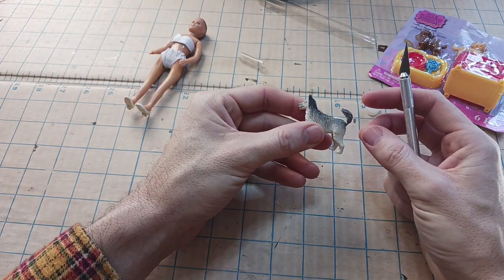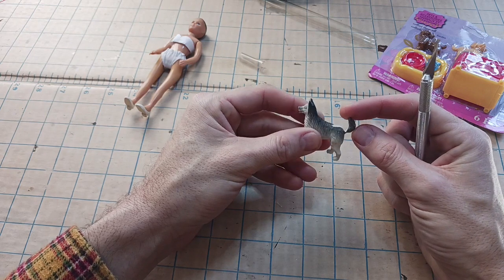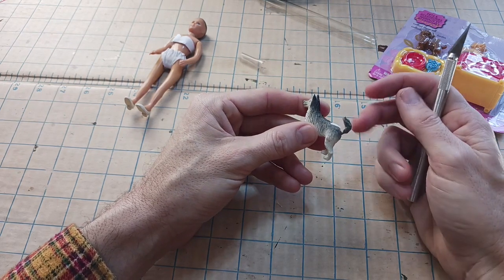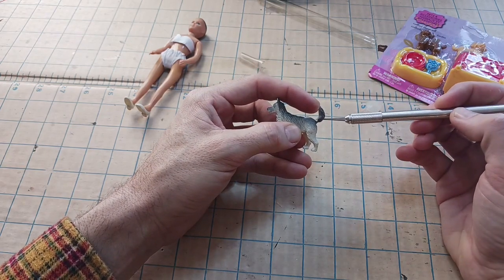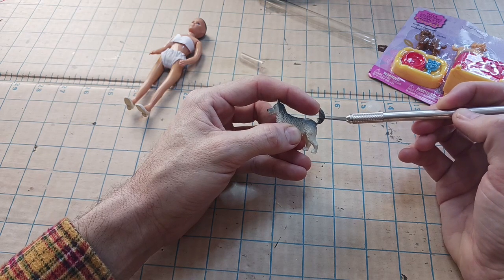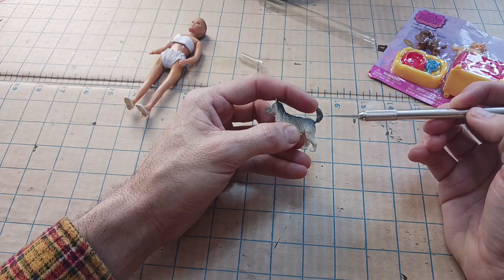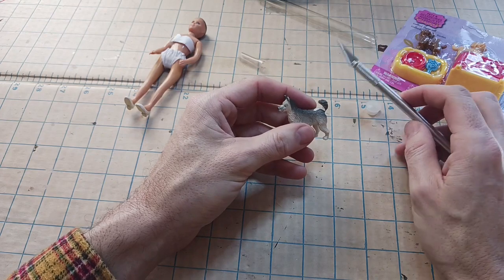Well, I don't even think I'm going to go all the way off. I'm just going to go like this. And then I'm going to try to find a way to keep it up that way. So I may fill this in with a little hot glue and just carve it down — put a wedge between there so it don't fall back down. I'll probably use a little hot glue for that.